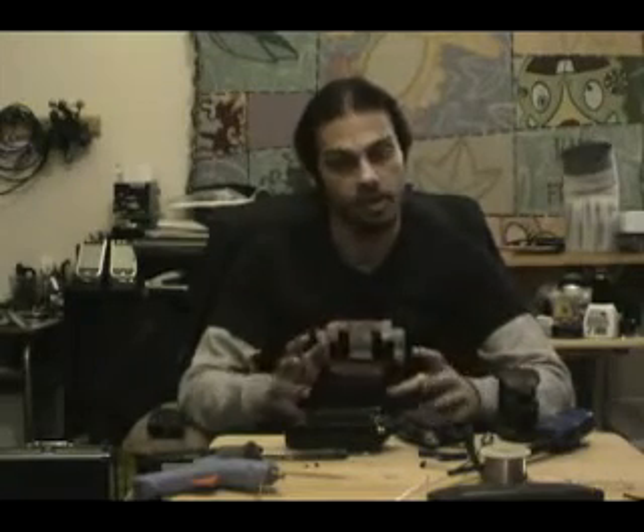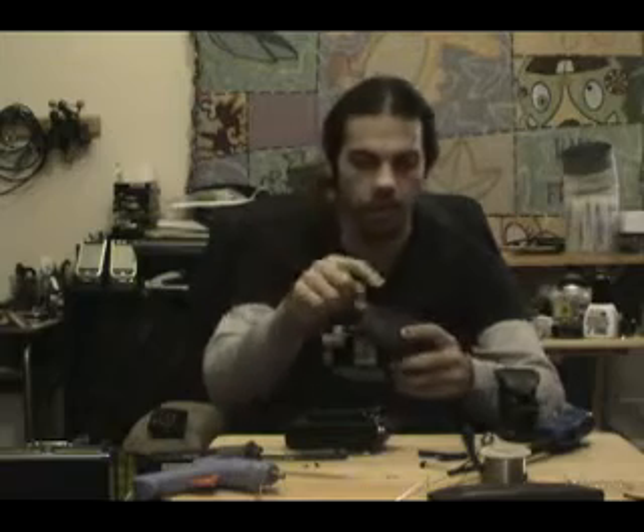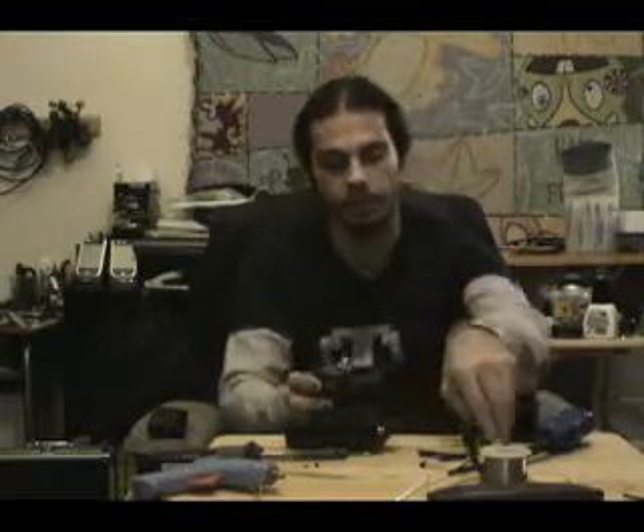That didn't take very long, and the mods are relatively easy. I did not use my Dremel whatsoever for any of the modifications. When modding this radio, I just used a pair of wire cutters to re-engineer the inside and the internals of the radio for the BNC connector to fit.